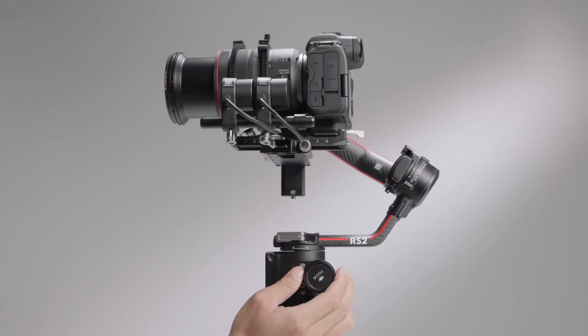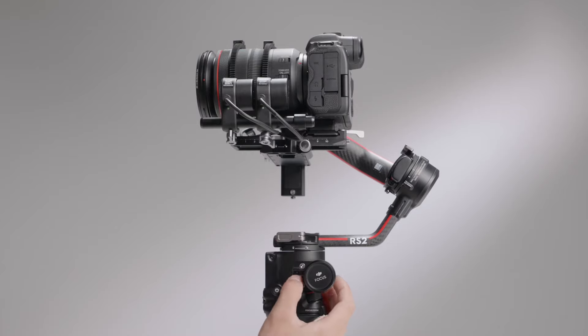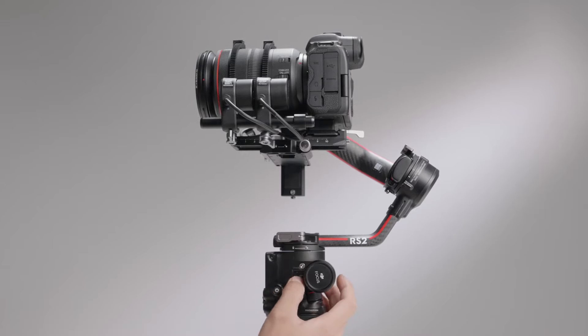If you need to set the range of the focus motor, first rotate the motor to the desired point A and press the focus wheel multi-function button to confirm. Then repeat this step to confirm point B. Now the focus wheel can only control the lens to move within the range of A to B.